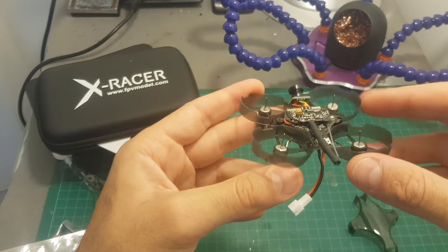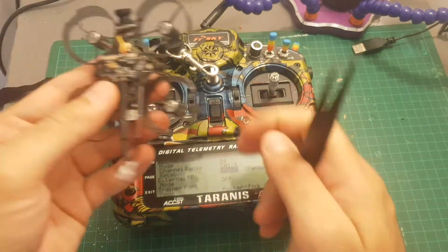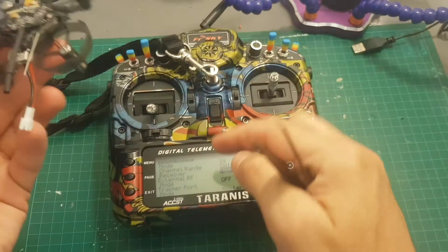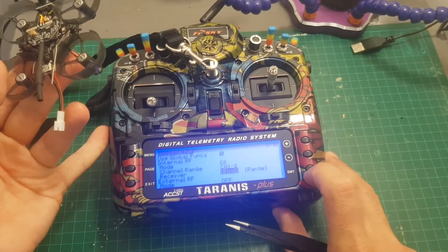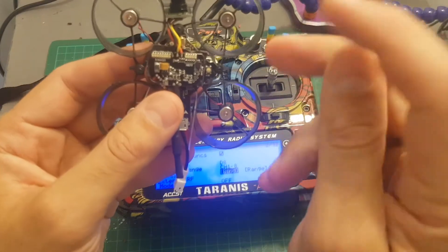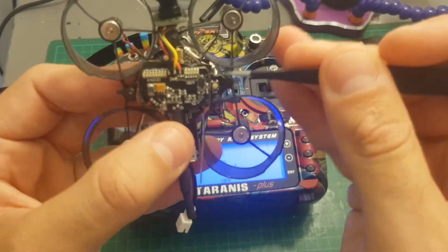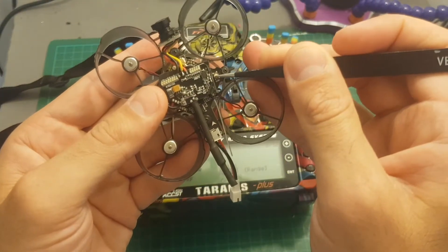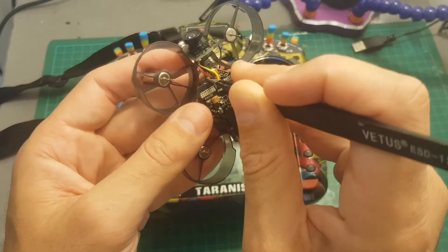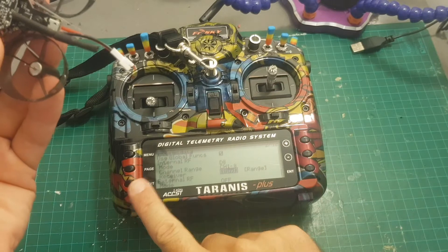In order to bind the X Racer X1 to your Taranis, just put the receiver mode on D8 channels 1 to 8, then hit bind. But before that I want to show you that there are two bind buttons here. One is located here and the other one is located here — this one is the RC bind button so don't be fooled, don't use this button. You will have to use the button located in the front.